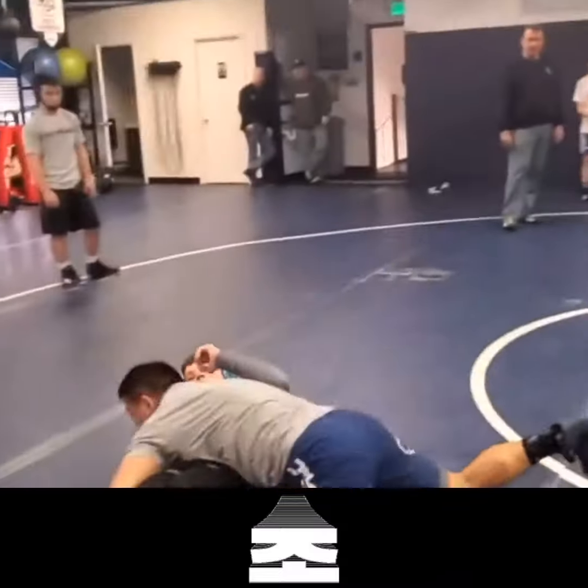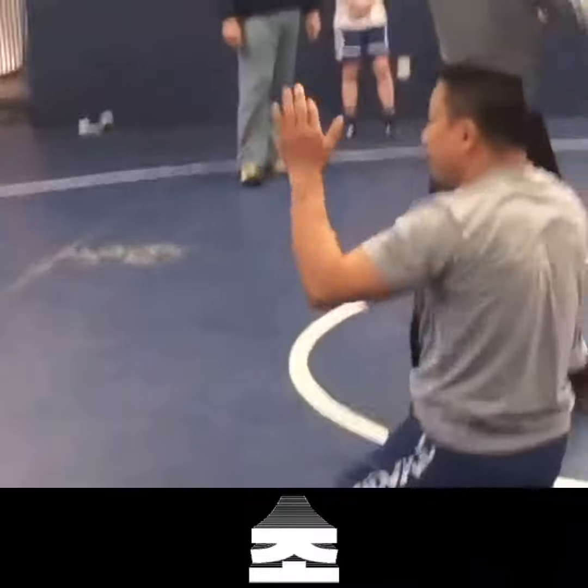Now we're on down. Go on shoes now. Ready, one, two, go!